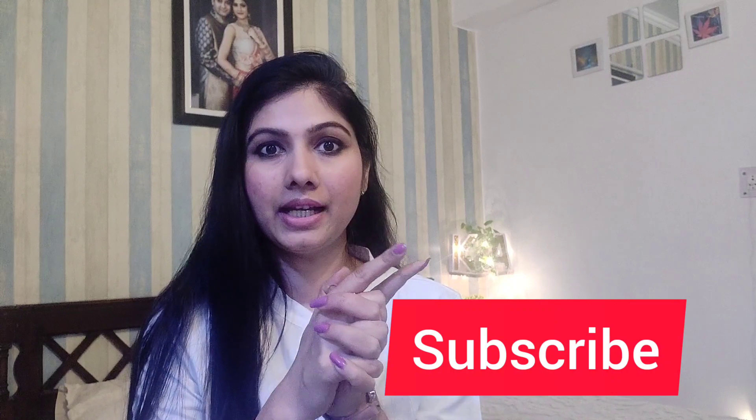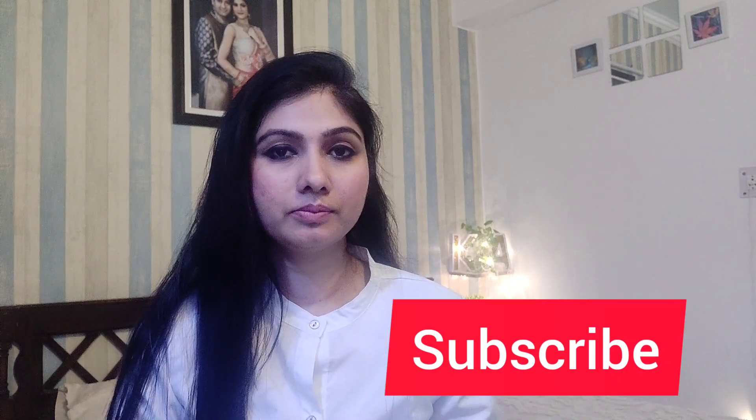So let's start today's video. If you have come to my channel, do subscribe and hit the bell icon. If you enjoy the video till the end, please give a thumbs up as well.